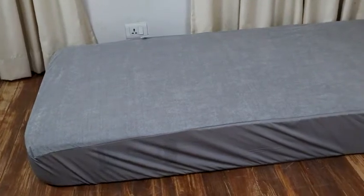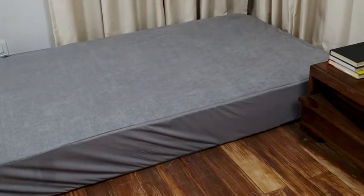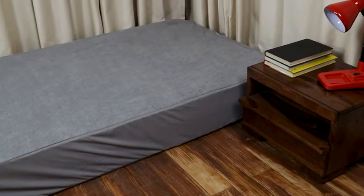Hi guys, this is Rahat and today I'm going to tell you about this amazing product that I found. It is a waterproof mattress cover by Wakefit. This teddy cotton mattress protector measures 72 by 36 inches and fits snugly over a single bed.